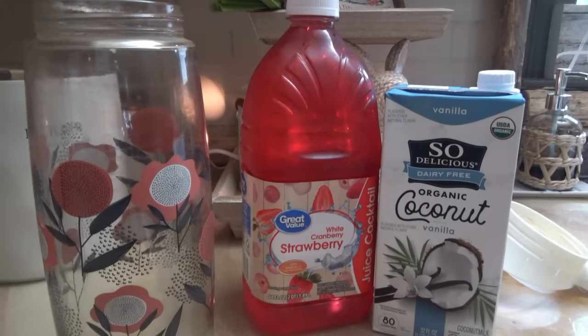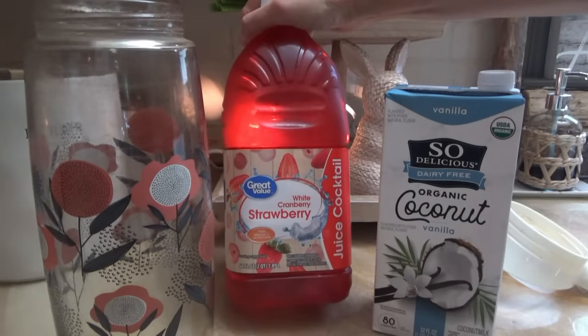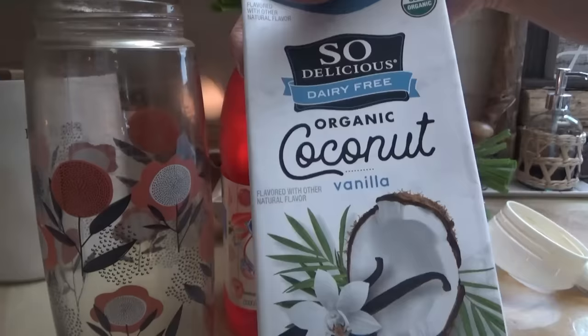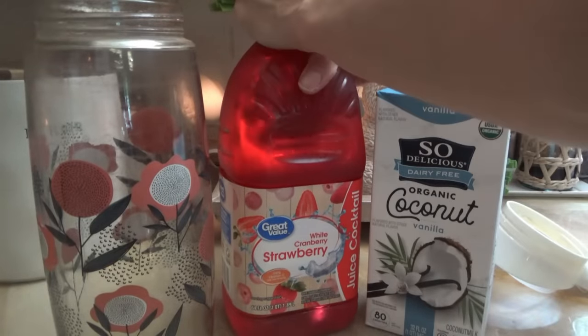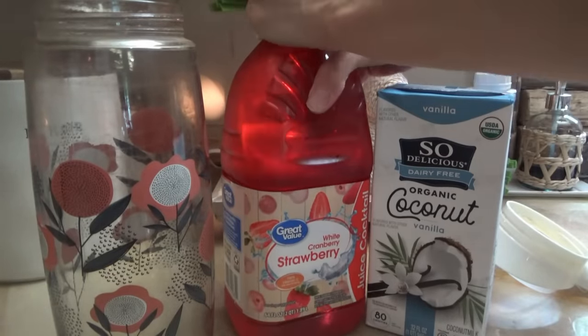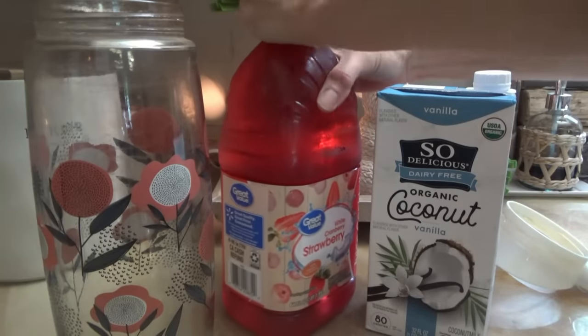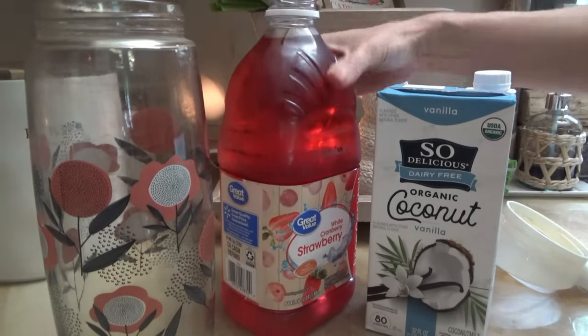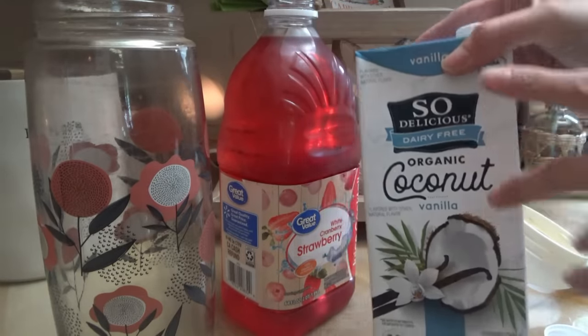It's time to bring back the refreshers! Today we're making strawberry ones. We have white cranberry strawberry juice and vanilla coconut milk. You've never seen us make these before. It's kind of a copycat of the Duncan refreshers, a little bit like the pink drink from Starbucks, but more like the Duncan refreshers. You definitely want to use the vanilla coconut milk if you want it to be close to Duncan's.